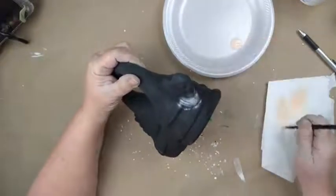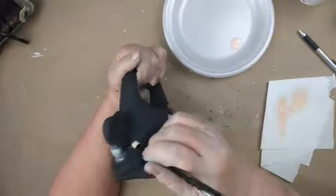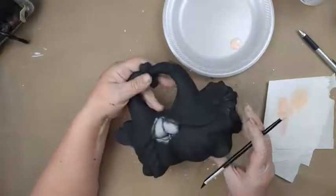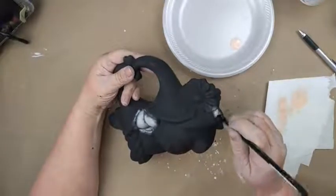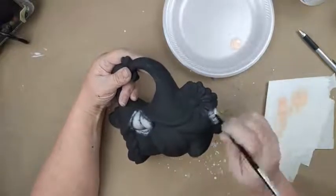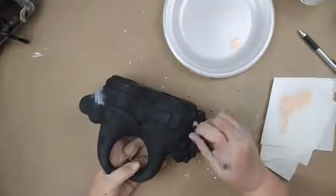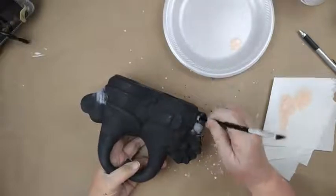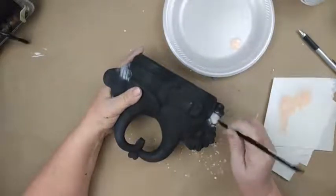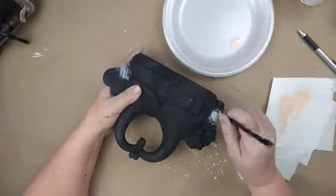I'm just going to brush back and forth on here to get a nice layer going. Her hands are back here and his hands are over here, so we'll get those as well. Go across the crevices instead of with them so that they don't fill in. I'm just brushing back and forth on any of the flesh areas — the fingers going horizontal so I'm going vertical across them. If your paint is shiny and wet you have too much paint in your brush.